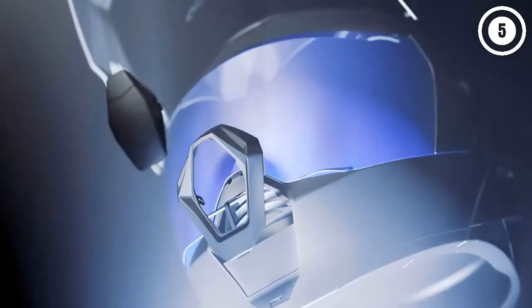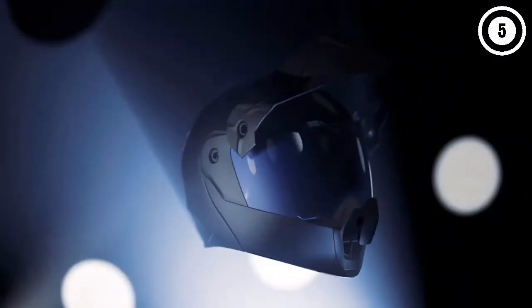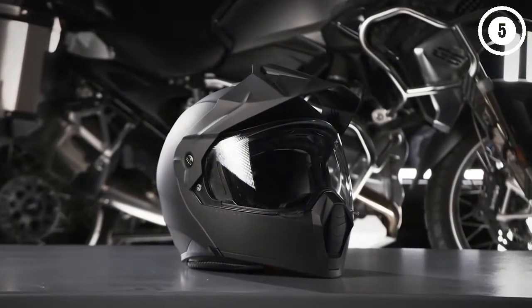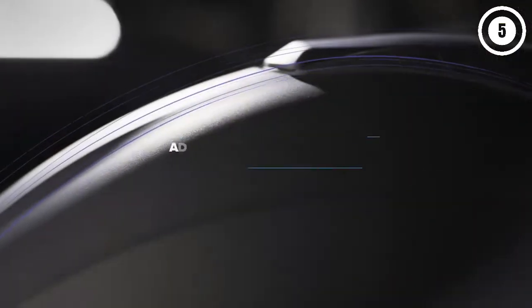Hello guys, in today's video we are going to present you the top 5 best modular flip-up helmets available on the market. We made decisions based on our personal preferences and solidly based on their prices, quality, durability, and reputation of the manufacturers. Check out the description to find out their prices and more information.